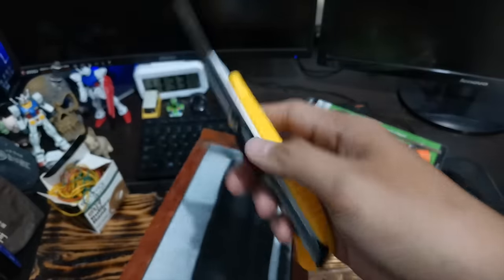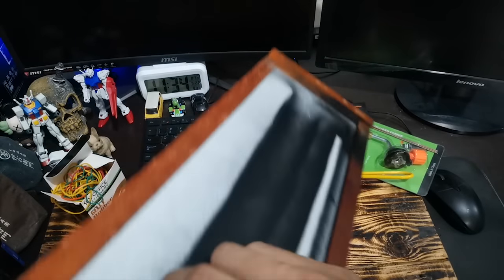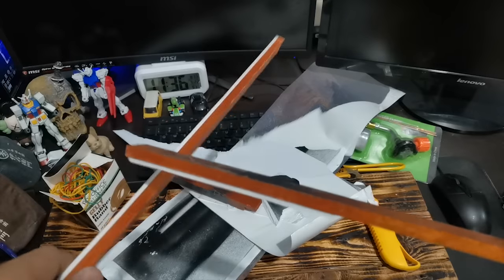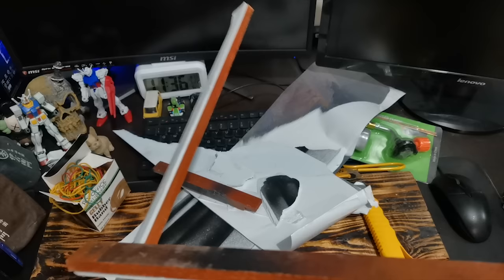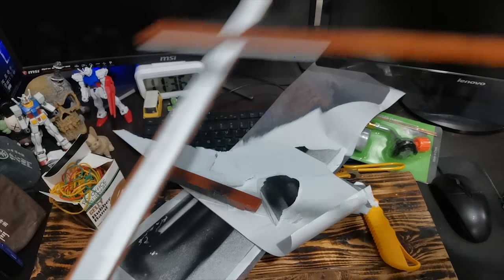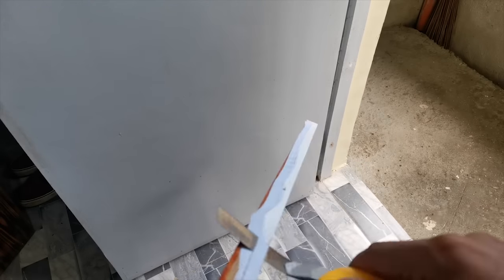Magingat sa paggamit ng cutter ha. Pag hindi kayo sanay gumamit ng cutter, baka mahiwa nyo yung mga daliri nyo. So ayan, naalis ko na. At meron pang naiwan na sintraboard dito sa kahoy — ito yung maalisin natin. Kailangan maalis to para i-smooth lang yung galawan.